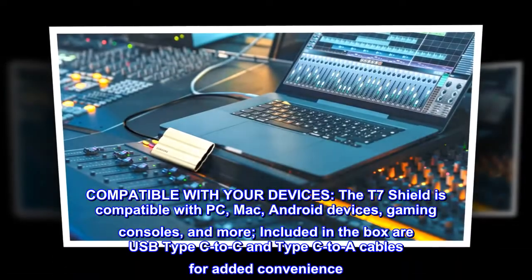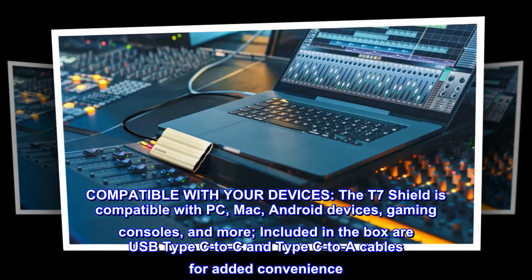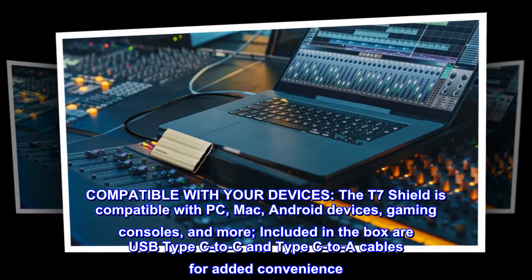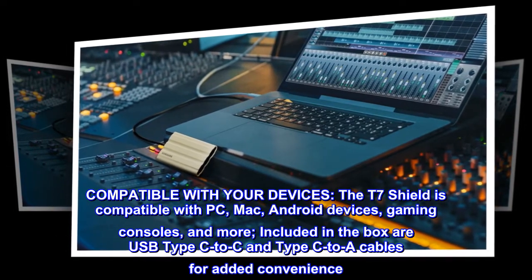Compatible with your devices. The T7 Shield is compatible with PC, Mac, Android devices, gaming consoles, and more. Included in the box are USB Type-C to C and Type-C to A cables for added convenience.